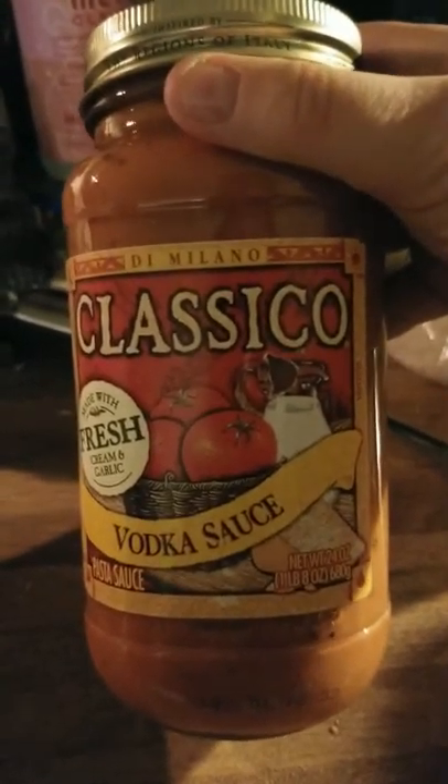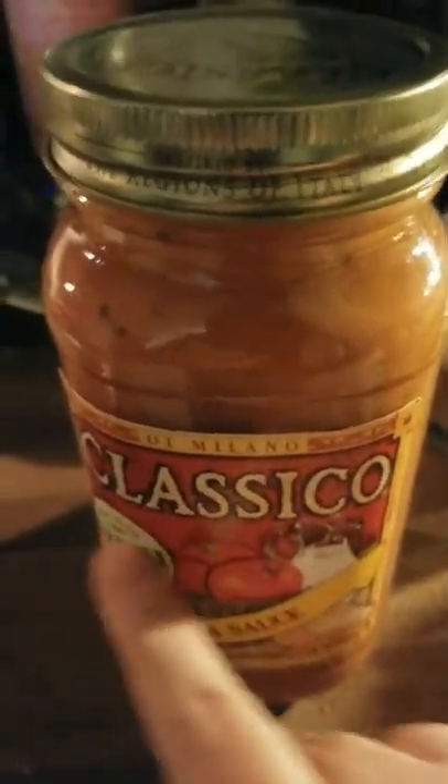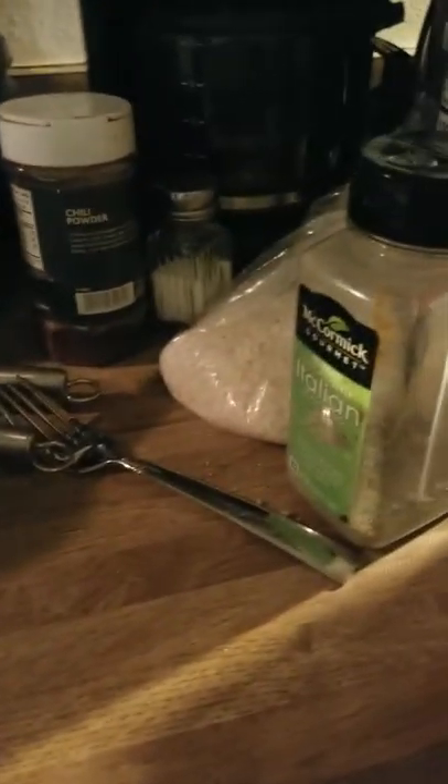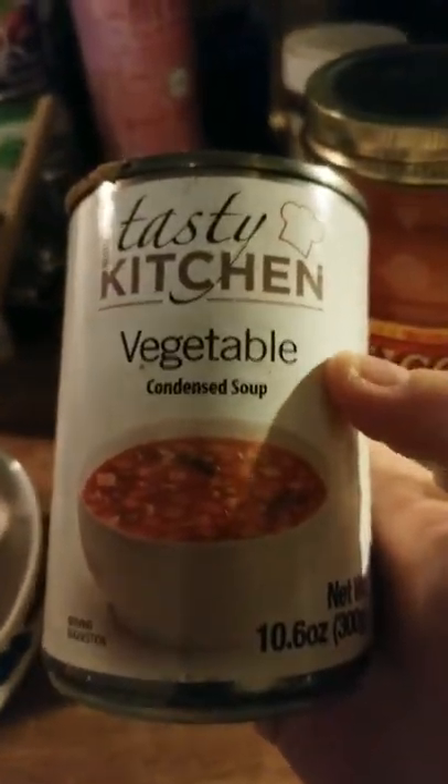The first thing you will need for porcupine meatballs — well, vodka sauce, probably not — but any kind of sauce from Classico will work. Or what my dad used to use: basic, ordinary condensed soup, particularly tomato soup. Do I have any extra tomato soup? No, I don't. Oh my gosh, I must have used the last box.